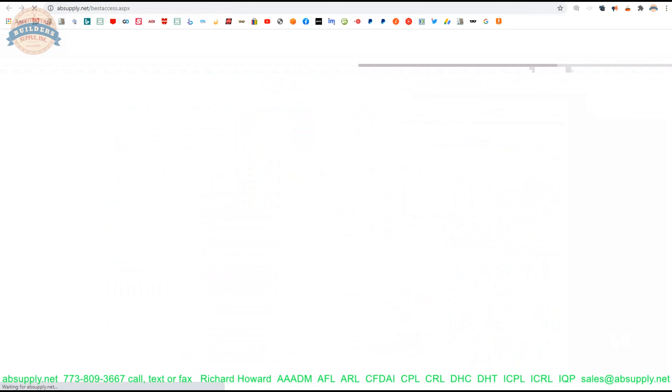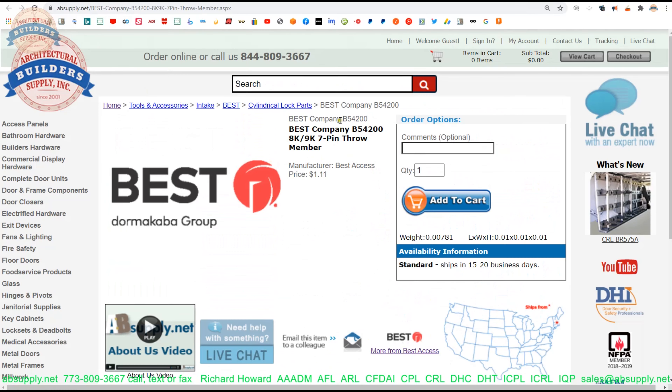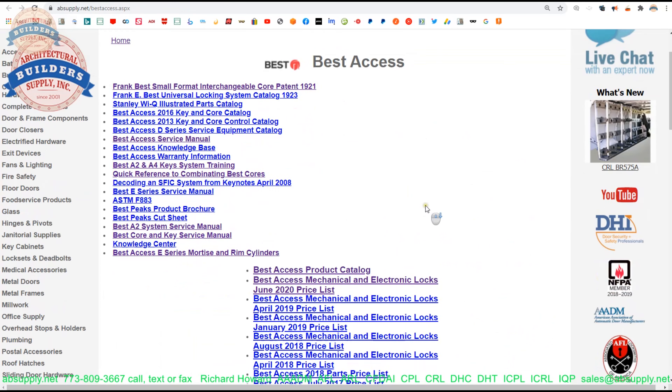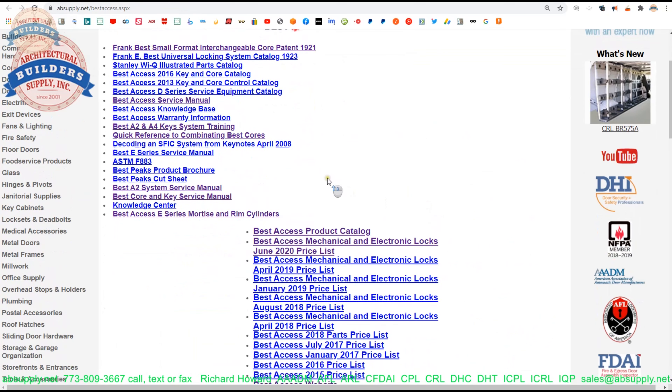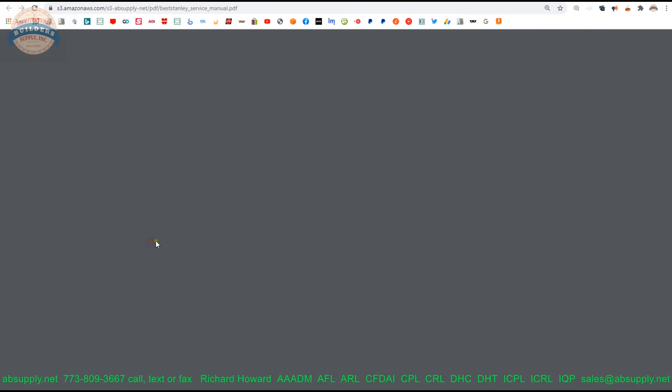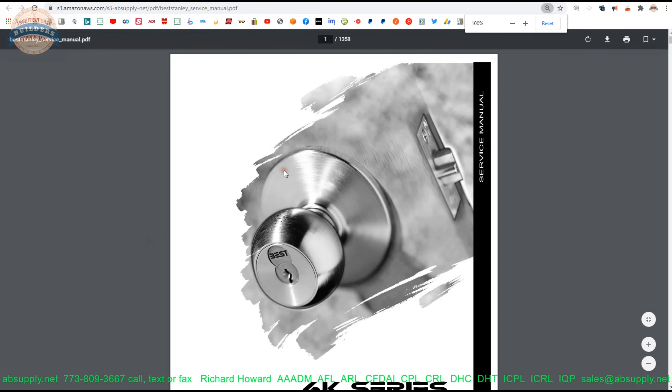When we click on that, that page will load. While we're waiting, let's take our part number and copy it. With that page loaded, what we're looking for is their service manual, which is right here. Let's click on that and do a find function on our keyboard for the part number, which is B54200.